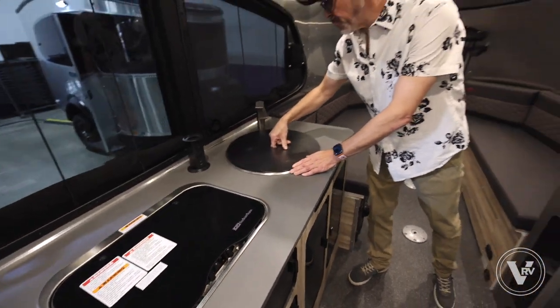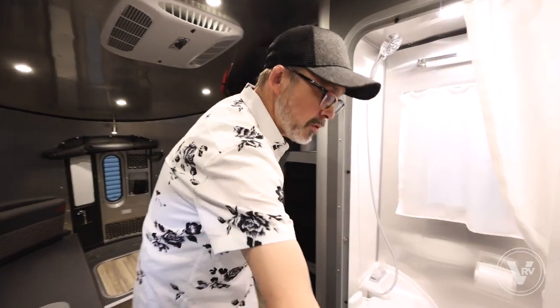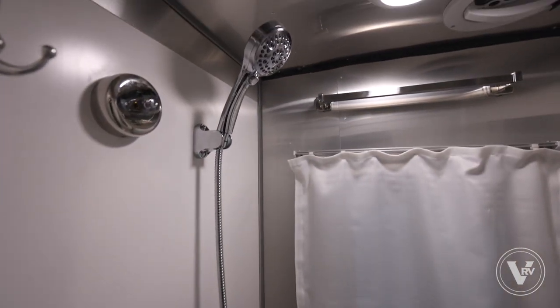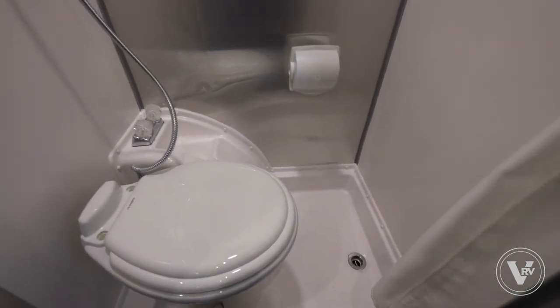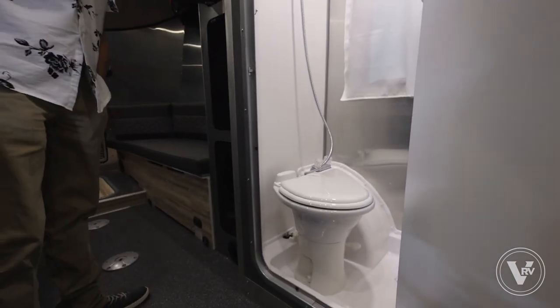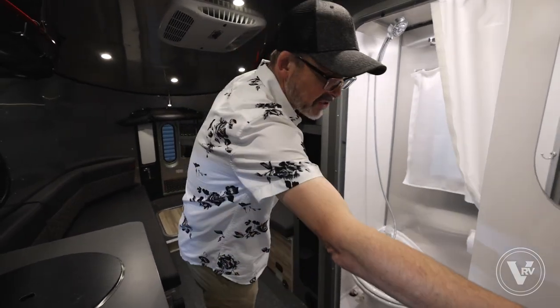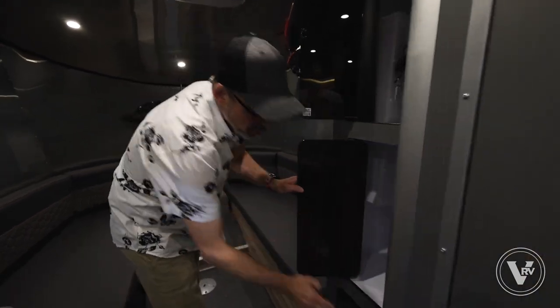Airstream uses real fixtures on all their appliances, which is really nice. With the Base Camps you do get a full bathroom — it is a wet-style bath, but it's a really good size. At 6'2", I can easily step into that bathroom with plenty of room. If you have a little bit of claustrophobia, there is a window in there, which gives you a feeling of outside. It is a ceramic toilet — no plastic toilets. And again with the 20X, you've got both black and gray tanks, giving you more capability to stay out longer without worrying about your tanks filling up.